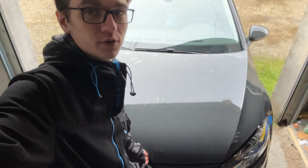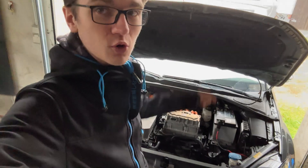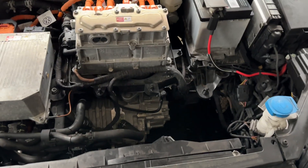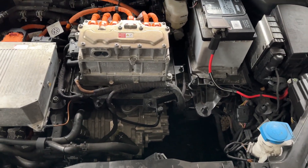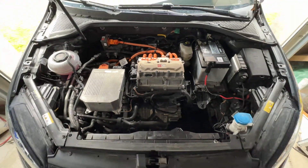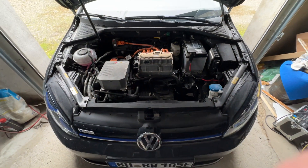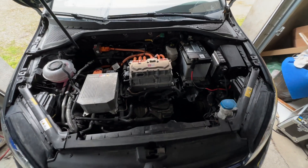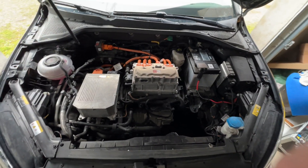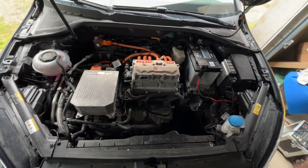I already popped the hood here so I can just open it up. You can see that there is a lot of room inside the car and it's not really well optimized, because it's a compliance car — it was previously a combustion engine car and they just retrofitted all of it to be electric.